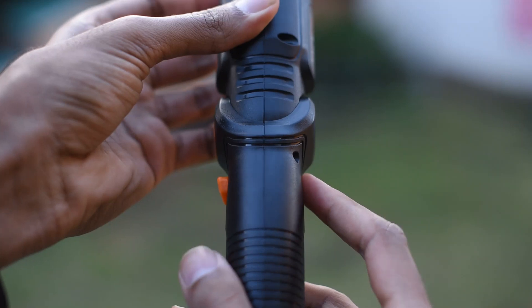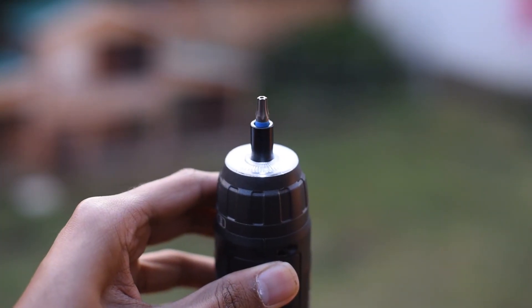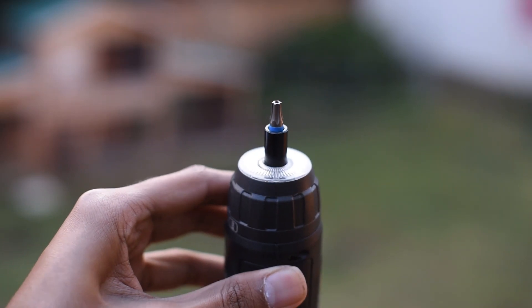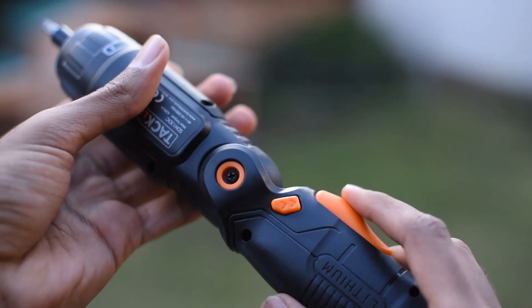It has the same controls as normal drills — one way goes clockwise, push it the other way and it goes anti-clockwise. It also has a safety block: if you put it right in the middle and leave it, if your child touches it or there are any animals around the house, they won't be able to press it and it won't go off by itself.